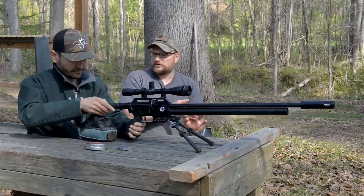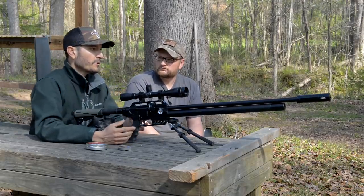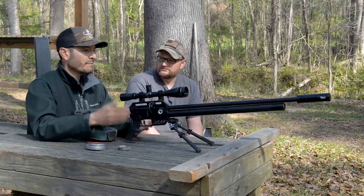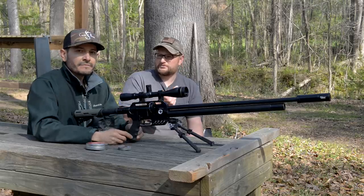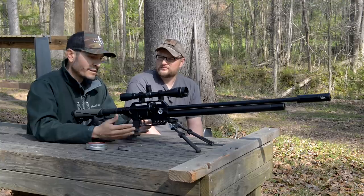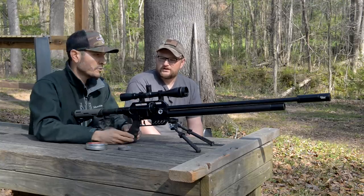So you tend to prefer the .25 overall? Yeah, especially on this gun. I would probably go .30 on the Impact because I have more adjustability options and you can crank that power up. But when I go with the Dreamline I'd rather go .25 — it's just perfect for me.